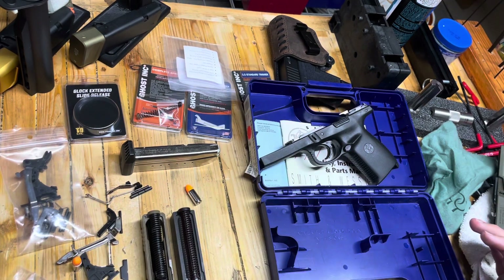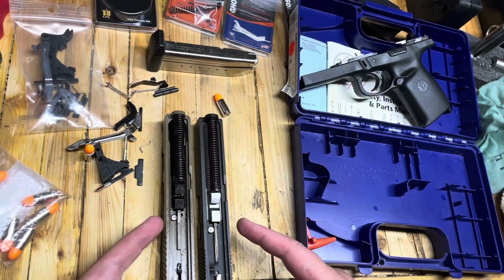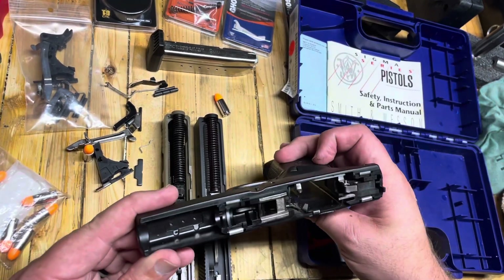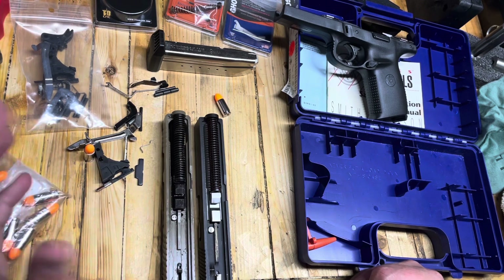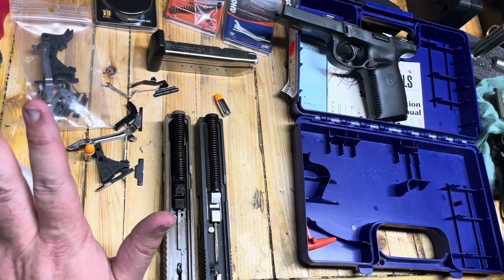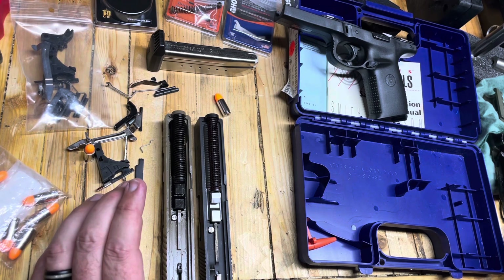After doing some research, guys, the reason this looks like a Glock is because it's legally a Glock. Apparently Glock sued Smith & Wesson over this gun, and they won — they settled out of court and Smith & Wesson had to pay Glock some money. Now I have no idea about parts interchangeability; that would be really wild. We're not really going to go down that rabbit hole, but that is really shocking.